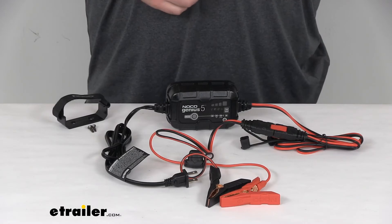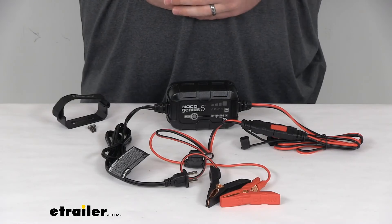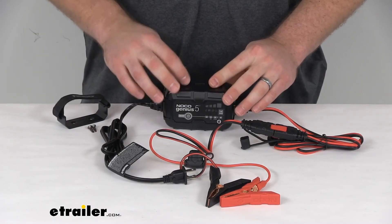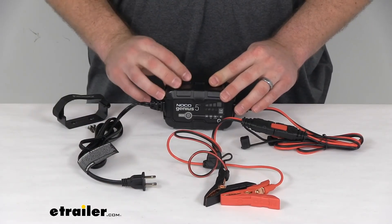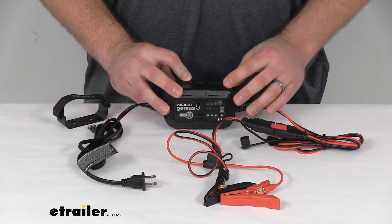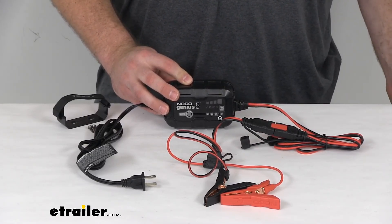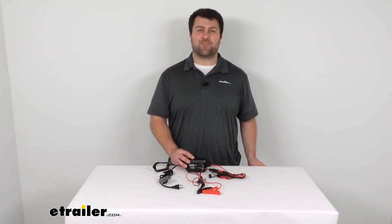It does come with a three-year limited warranty from NOCO, so it's nice to know they stand behind their product. If you have any problems, you can contact them and they will help you out. Overall, I think this is going to be a great option for those of you who need to maintain and charge your batteries — especially if you've got an RV or a boat that doesn't get used in the off-season very much and you just want to keep that battery charged so it's ready to use when you need it. That's going to complete our look at the NOCO Genius Battery Charger and Maintainer. Again, I'm Michael with eTrailer.com. Thanks for watching.